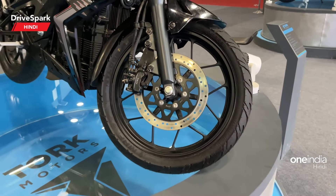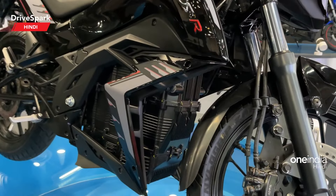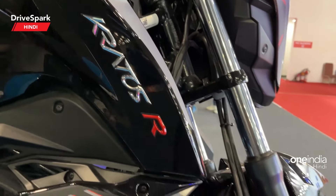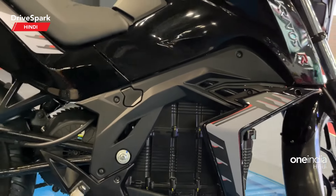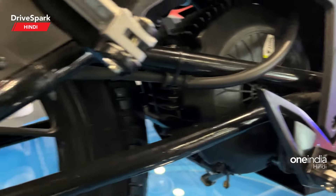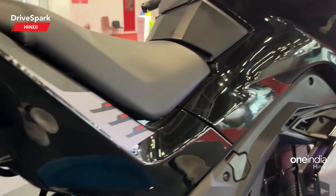You will get alloy wheels. This is the battery pack. Kratos R badging. Aluminium footpegs. You will get a motor — this is the motor that drives the rear wheel. These are its footpegs.